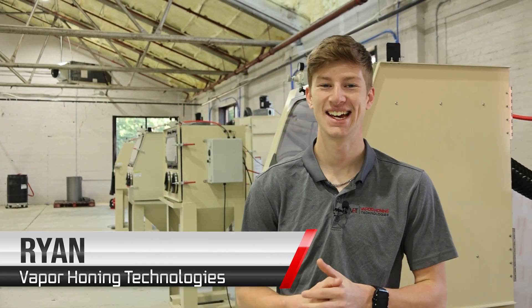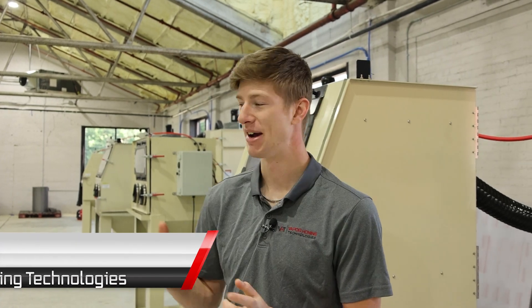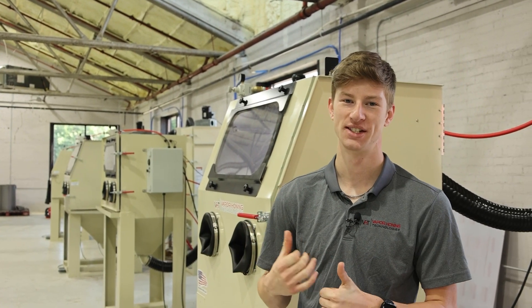Hey everyone, today we are going to get to play around with something that's pretty exciting. I'm actually going to use the brand new VH1000 Shot Blast here behind me.